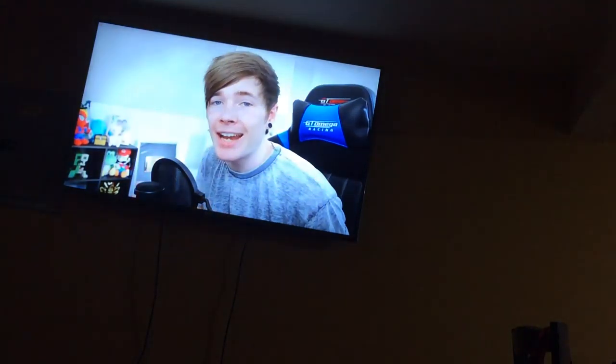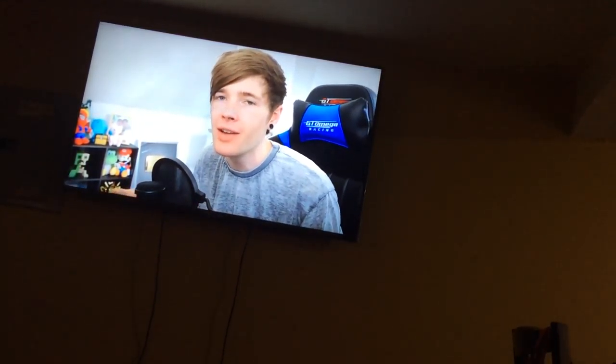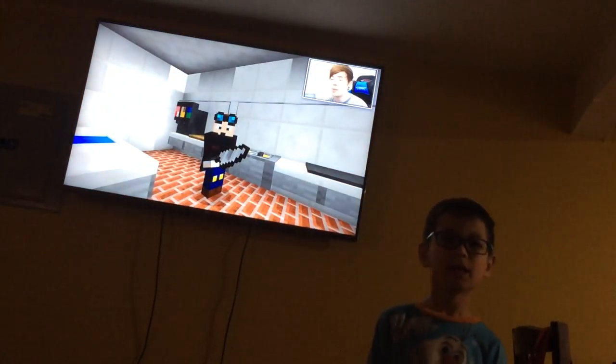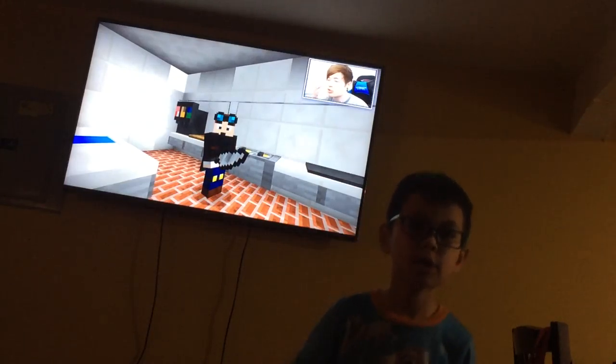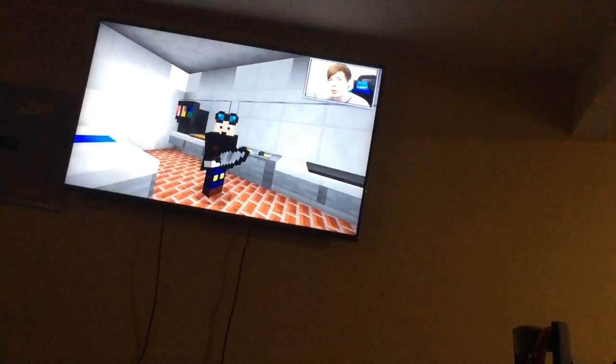Hey everyone! Dan here from the Darn of My Car. If you guys want to watch this video, if this is the first video, please leave a like. So, the video is starting now! And cook burgers, of course.